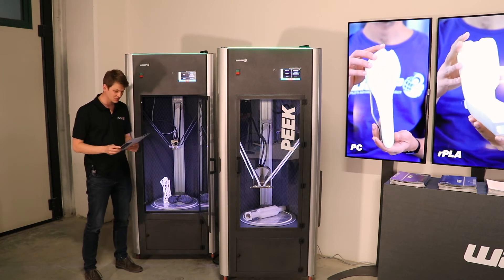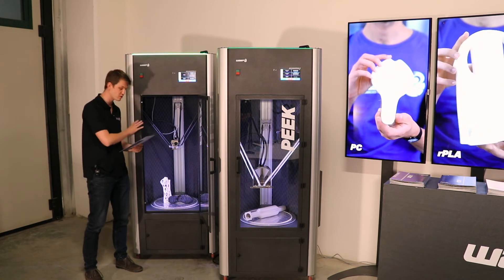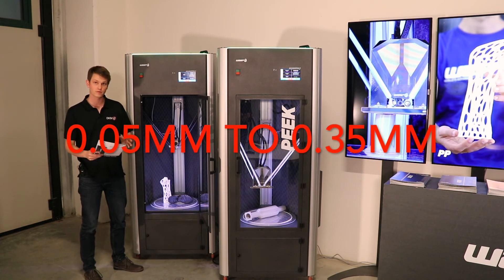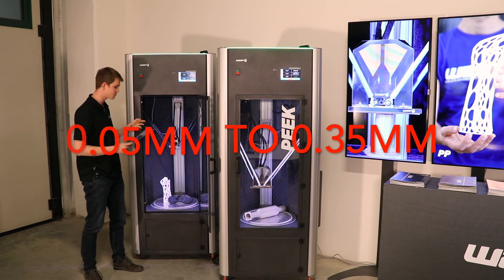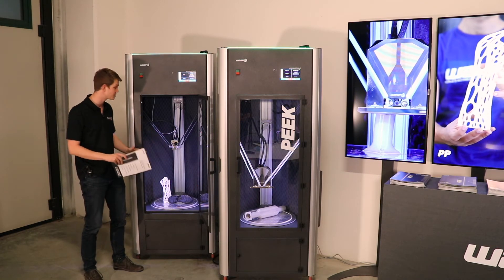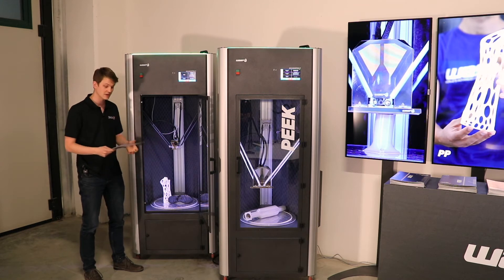It comes with a 0.4 mm nozzle, it has a layer resolution from between 0.5 and 3.5 mm, and the print speed can go all the way up to 200 mm per second. So it's a really fast printer thanks to the delta system that it uses.